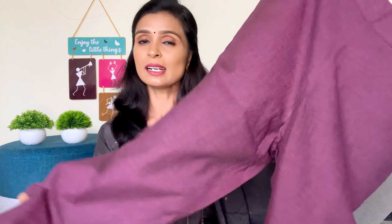This is a size 3XL. The color is very vibrant. It is a half pink, a purplish pink. There are two sides of this pant and it has a plain design.